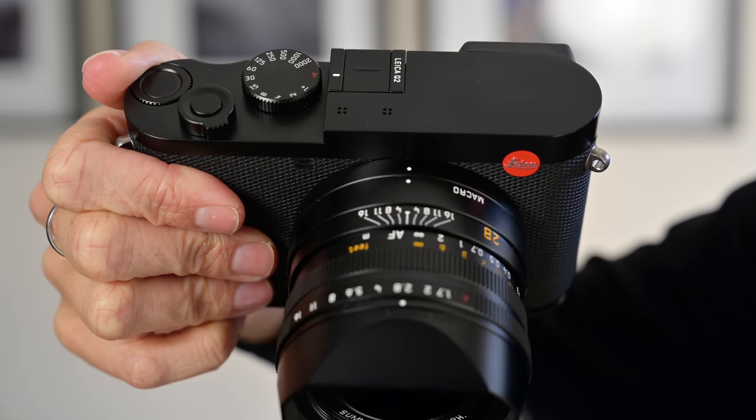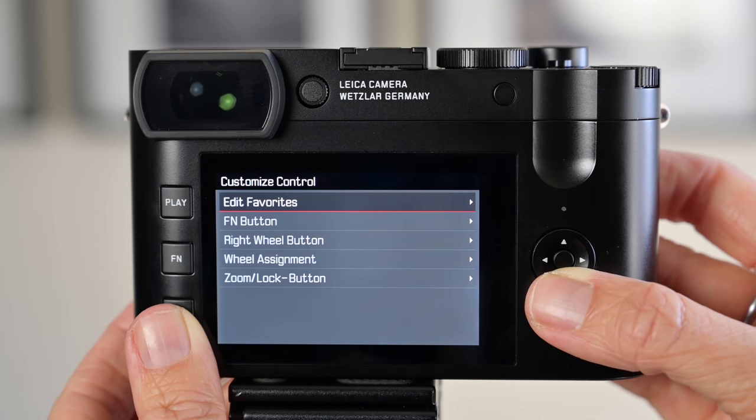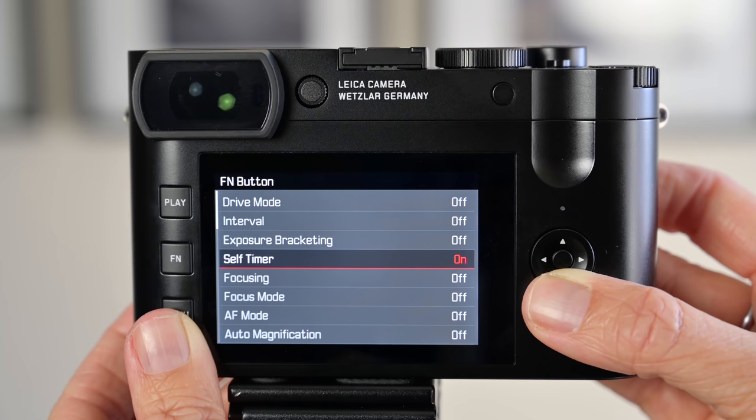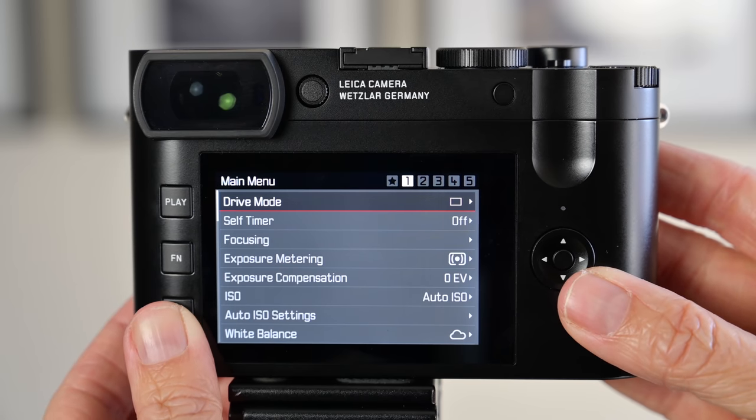There's a dial on top I had set to exposure compensation, which was handy in challenging lighting situations when I wanted to nudge exposure one way or the other. There's also a function button on the back that you can set however you want. The simplicity of the camera still maintains flexibility — there aren't many buttons and dials, but you have access to what you use most. The favorites menu also allows quick settings changes without scrolling through the entire menu.